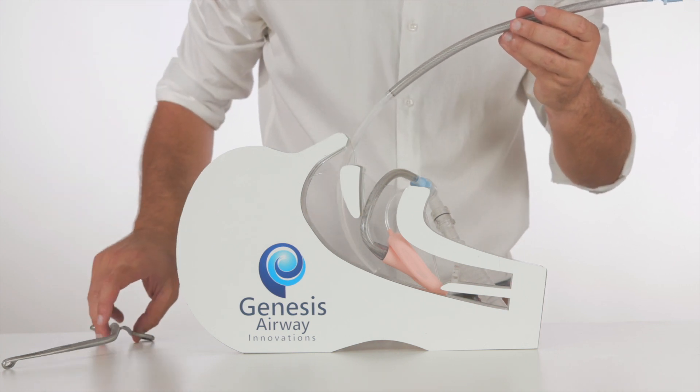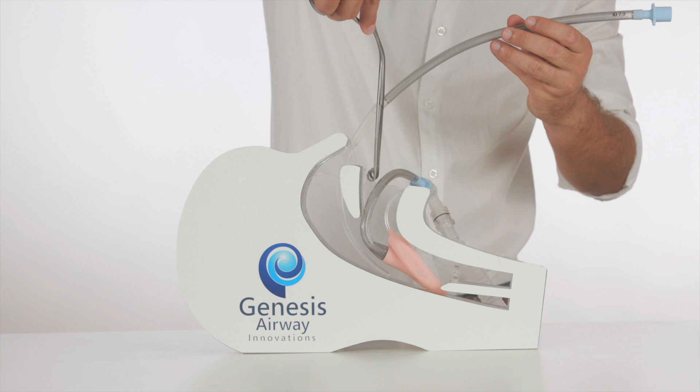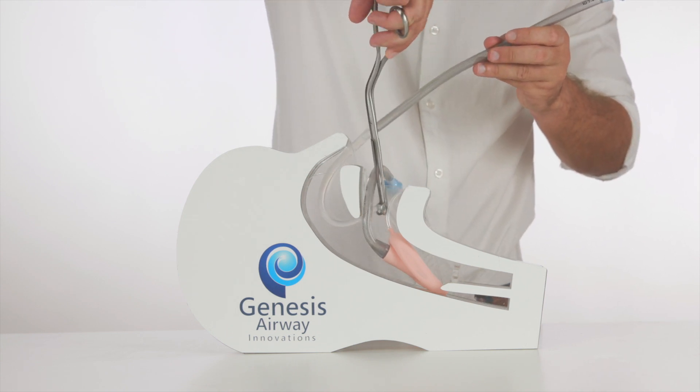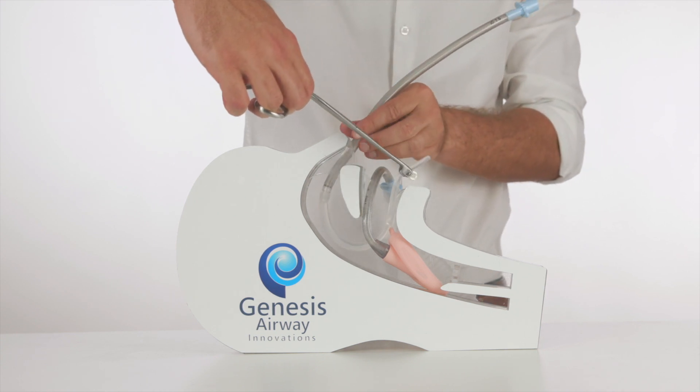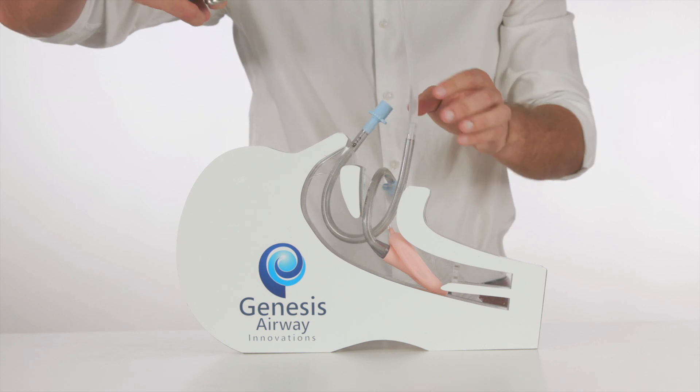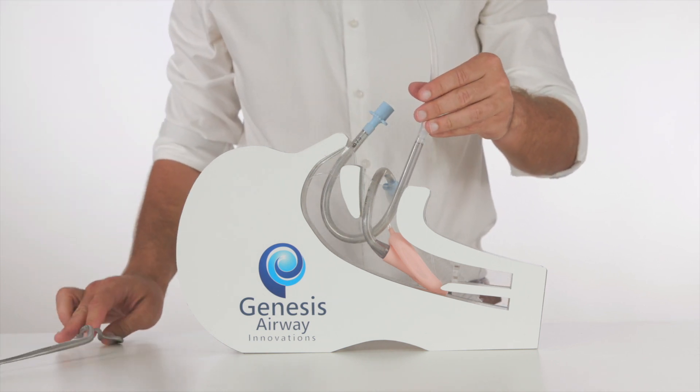Once visible within the oropharynx, the introducer is then retrieved with McGill's forceps, applying very gentle traction whilst continuing to advance the airway tubing through the nose. At this point, we are then able to remove the introducer with a gentle twist.